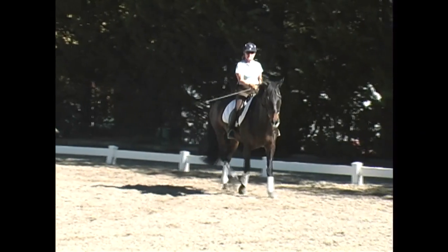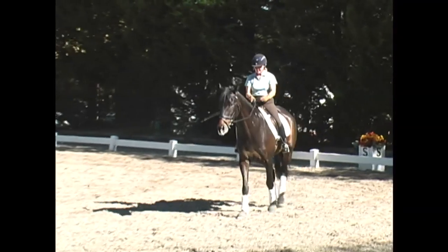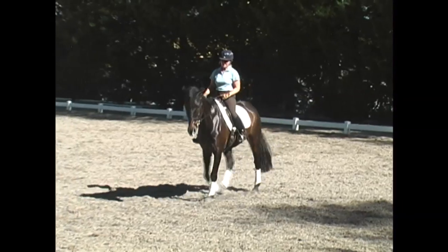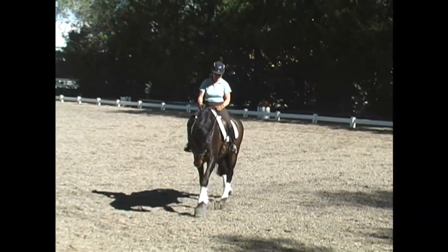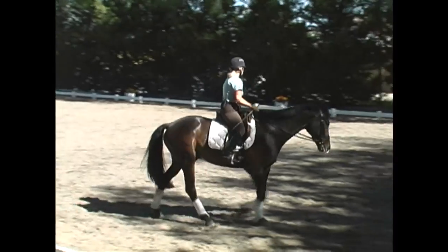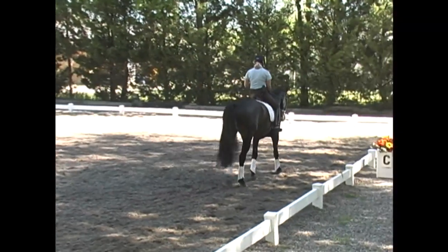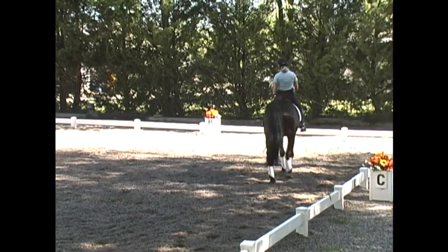Since this horse is just starting his flying changes, that's enough for him today — a little bit of counter canter, a couple of change attempts. He gave us a good one there at the end, and now he gets to go home to his stall and think about it and be proud of the work he did today. You always want to keep the changes a happy thing, never making them feel stressed or worried. And you can tell he's quite proud of the work he did there.